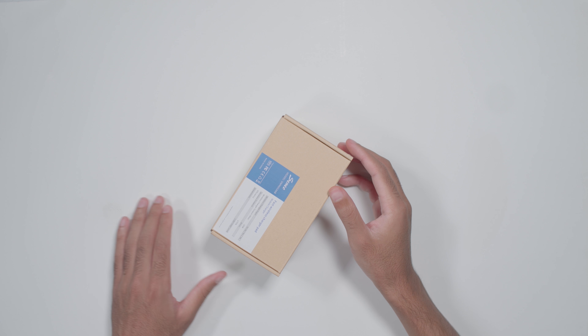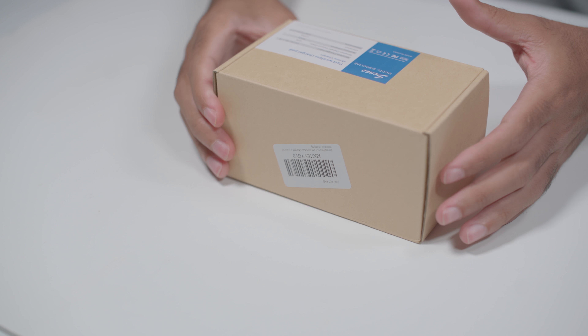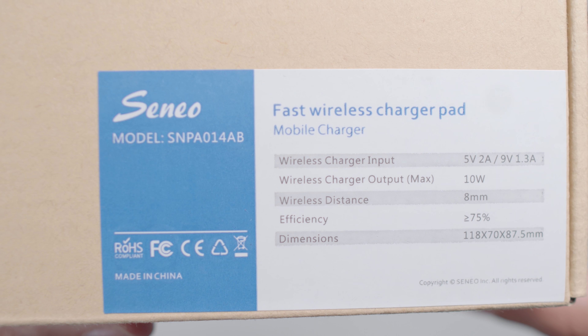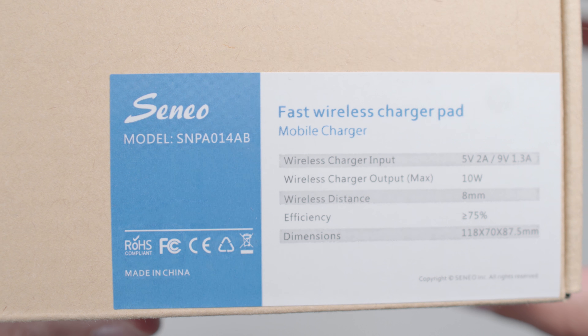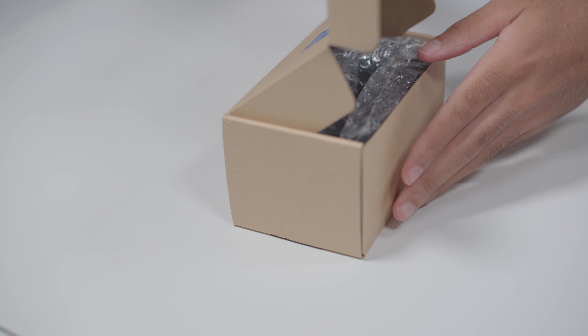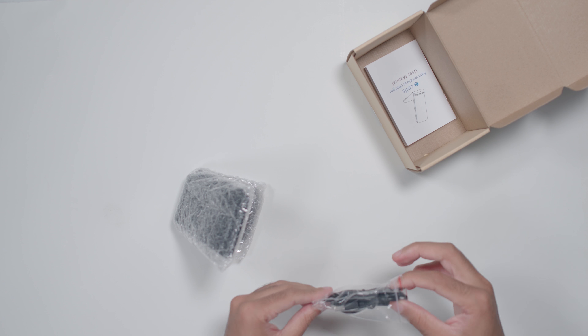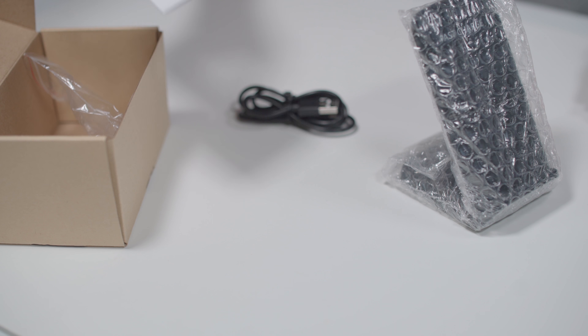Hey guys, I'm new to wireless charging thanks to the iPhone X, so I purchased the highest-rated charger on Amazon with nearly 3,000 reviews and a $21 price tag — affordable and simple for me to test.